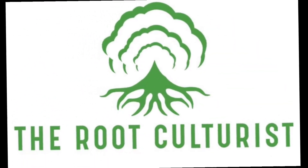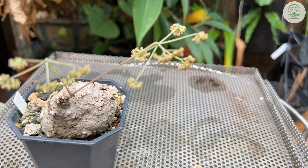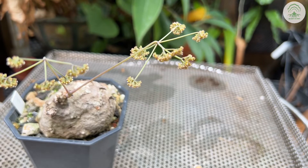Hi everyone, welcome to the episode of Rural Culturists. In this week's episode, we're going to show you how we collect pollen from a male Stefania plant.